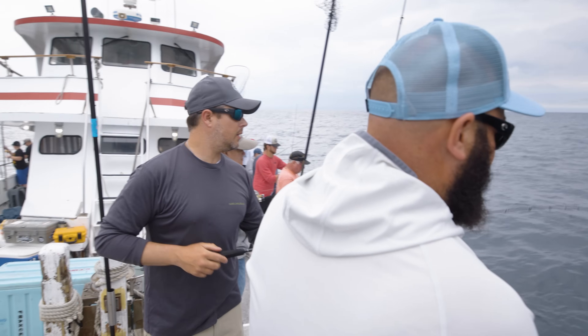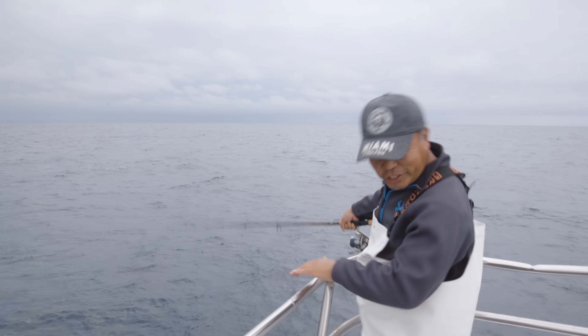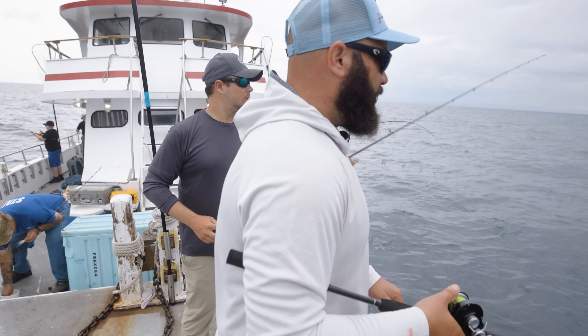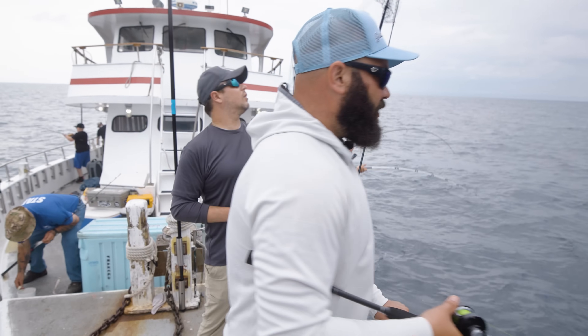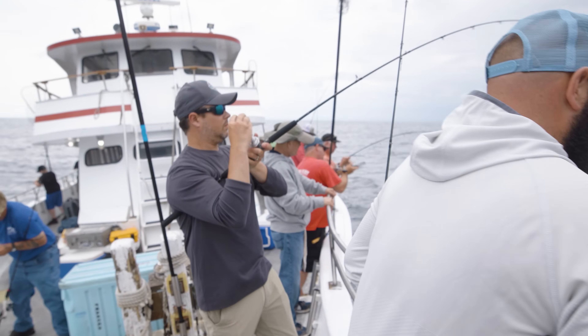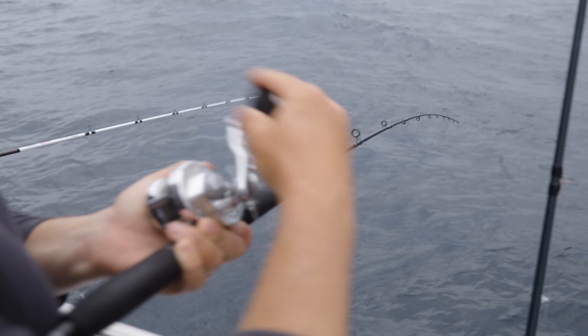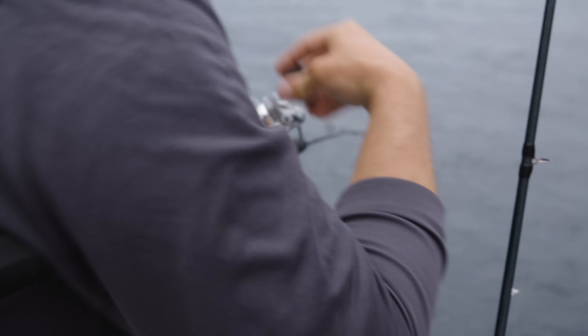What's up with the rubber hooks today, man? I'm rusty — it's my first fluke trip of the year. I'll take whatever I can. Feels like a sea bass. I would guess yes. Short sea bass at that.